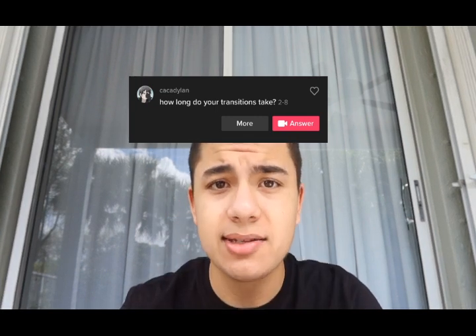Now we have KDA Dylan, he asked how long do your transitions take. I would say my transitions take around two to three hours, depending on what transitions I do. If I'm doing easy transitions the max it would take is like one to two hours, but they average two to three hours. I do a bunch of complex transitions in my vids — they're not easy. One transition where I flip my head literally took an hour for just that one transition, so it gets kind of hard.